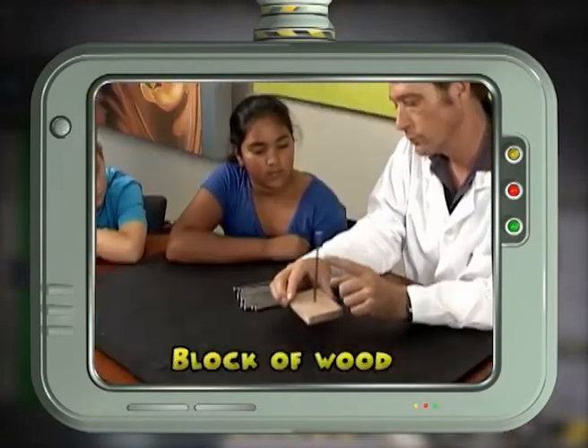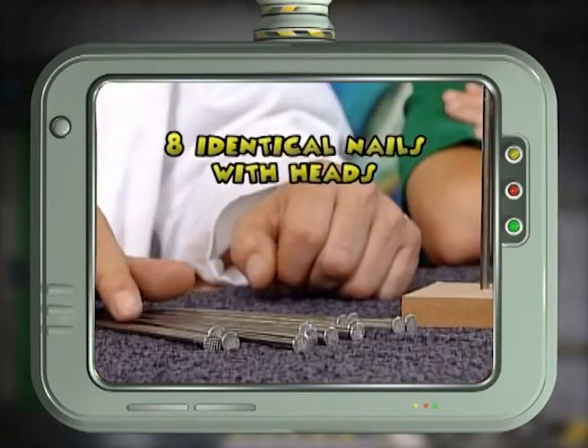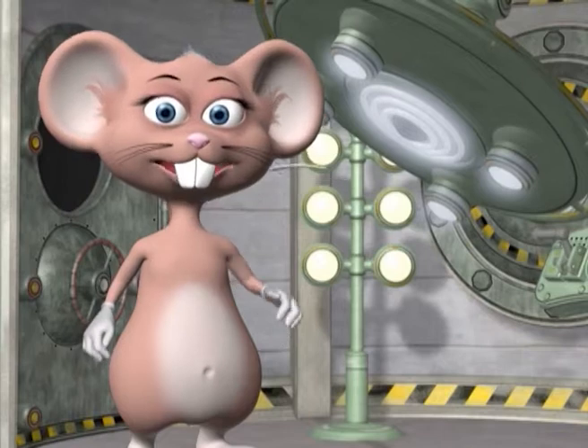You will need a block of wood with a nail hammered in the centre, and eight identical nails with heads, and a steady hand.